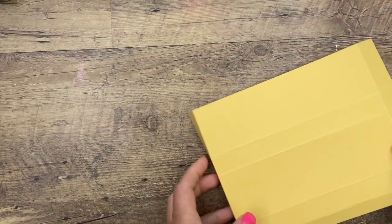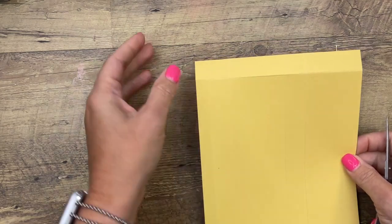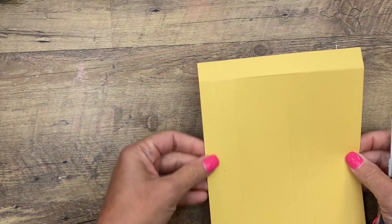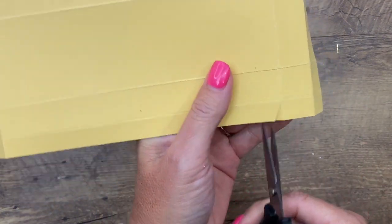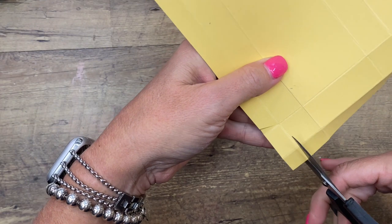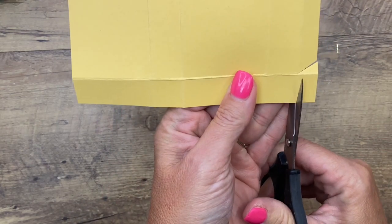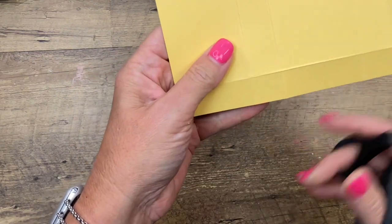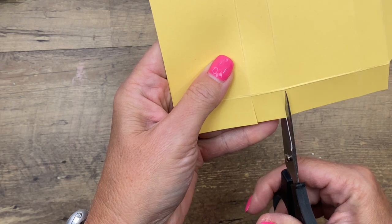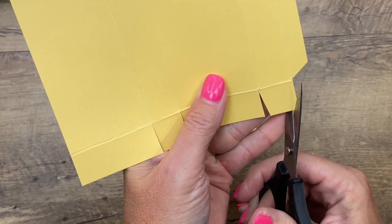Now grab your scissors. You can see we've got two small sections, a big, a small, and a big. This skinniest section over here is going to be the tab that we put behind the other side. Cut these two squares off at an angle. Down here, this is our lid because we've got two segments. Let's do the bottom first — cut apart those score lines, and then cut off the corners of the square tabs.